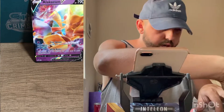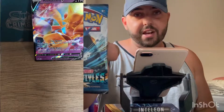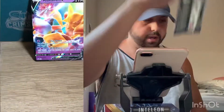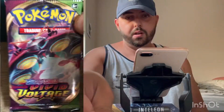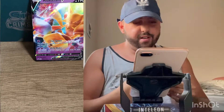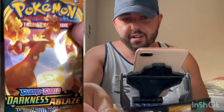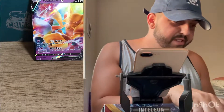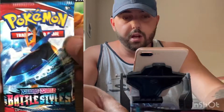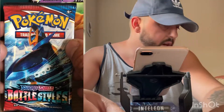So now to see what kind of packs this V-Box came with. It looks like we got a Sword and Shield Battle Styles with the Empoleon, a Rebel Clash Sword and Shield, a Vivid Voltage, and a Darkness Ablaze with the Charizard on the artwork. Now that is always a good sign — not really, but I like to tell myself that. I've opened a lot of Battle Styles recently, so we're gonna start with Battle Styles and save the Darkness Ablaze for last.